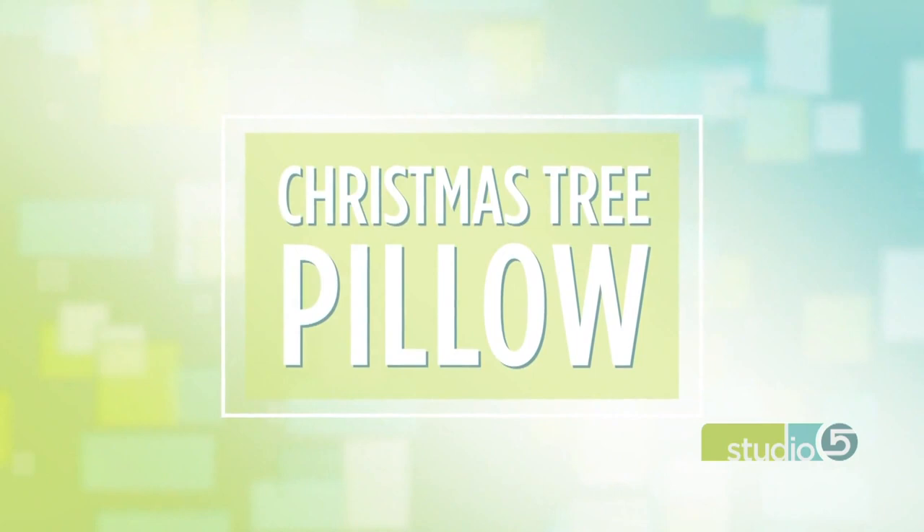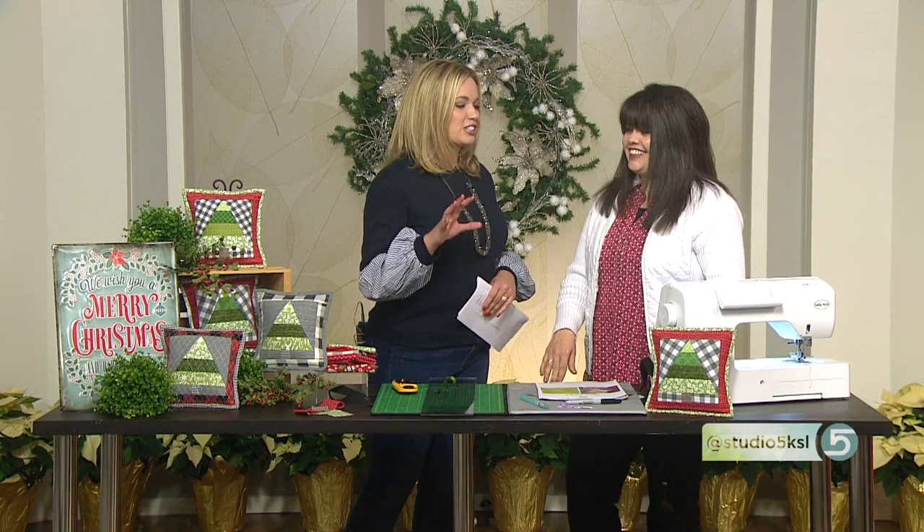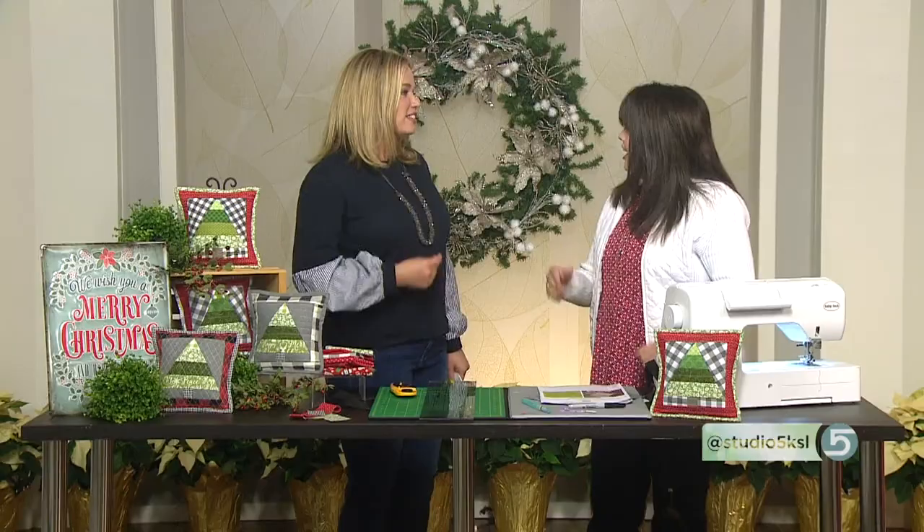Chris Thurgood is here to share this simple sewing project. She says every project is simple so that I don't tune her out. But you promise even the beginner seamstress can do this? Even the beginner seamstress — while they're singing! No, we want people to stay with us and not change the channel.